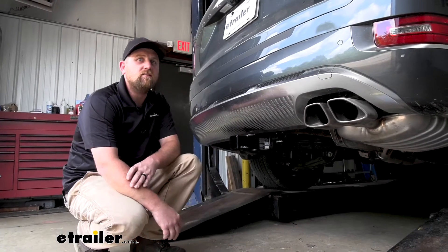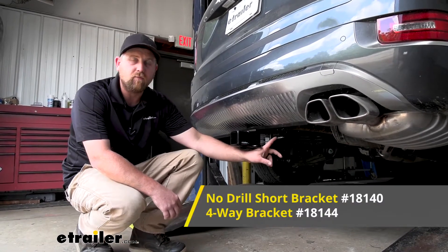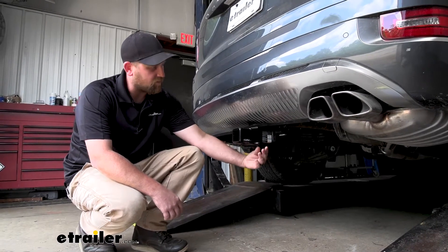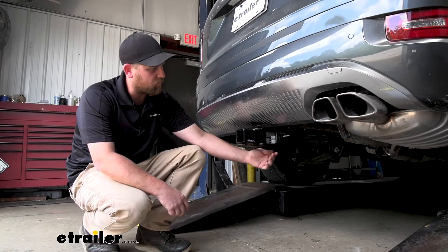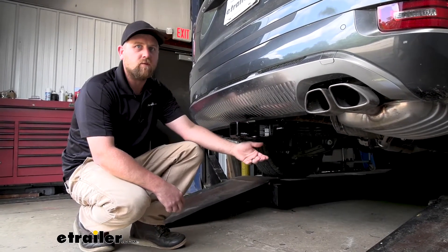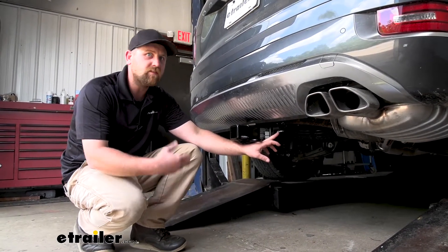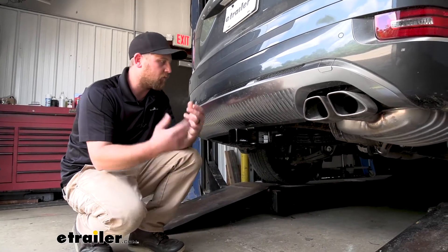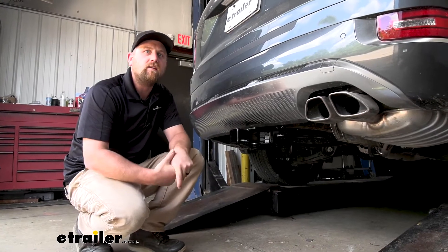Something I do want to mention is you're probably going to want to get a bracket so you can mount up your connector similar to this. Without a bracket, you would simply loop your wiring around the safety chains here, but the issue is with your spare tire being so close, you just don't have a ton of space to work. This is about the best setup I found. At the end of the day, if you're wanting to pull a trailer, this is going to get the job done.